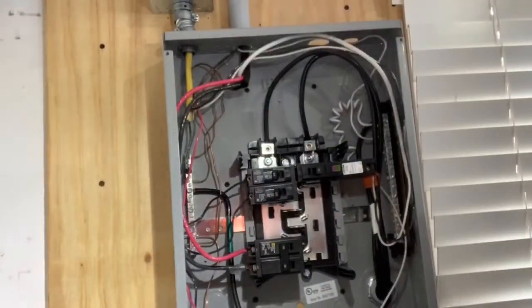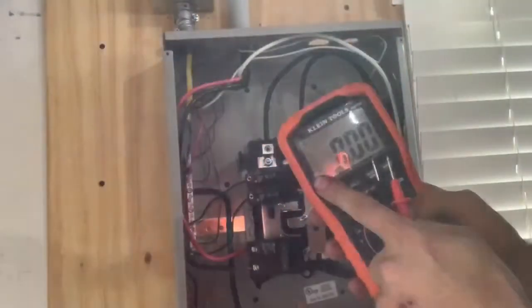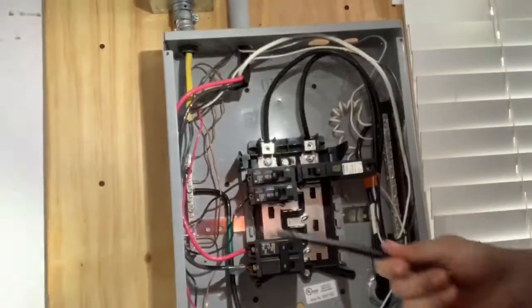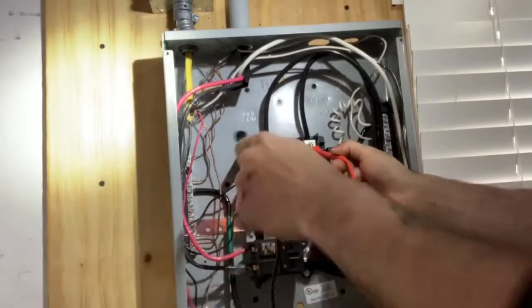So what we want to do now is take our multimeter, change it to the appropriate range and setting for alternating current, and we want to test to see if there's any standing voltage. The way I'm gonna do this is I'm gonna place our positive probe on line B and our negative probe on line A.